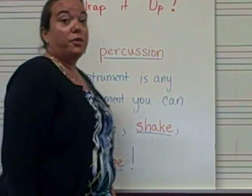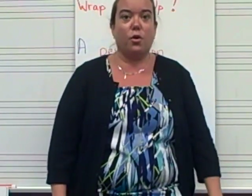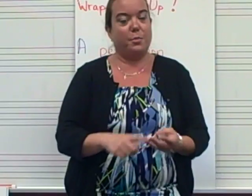All right, it's time for you to practice, Junior Cardinals. Turn to a neighbor right now on the floor and see if you too can figure out an instrument that you can strike, shake, or scrape.